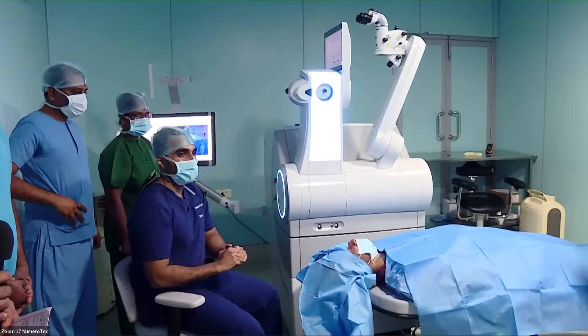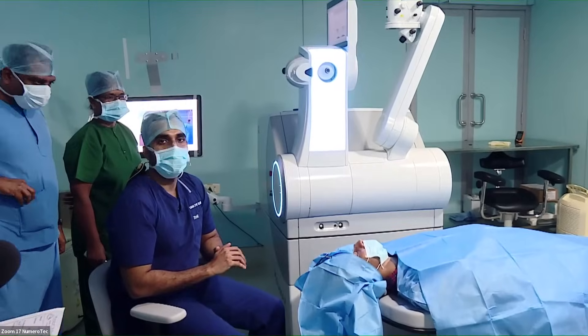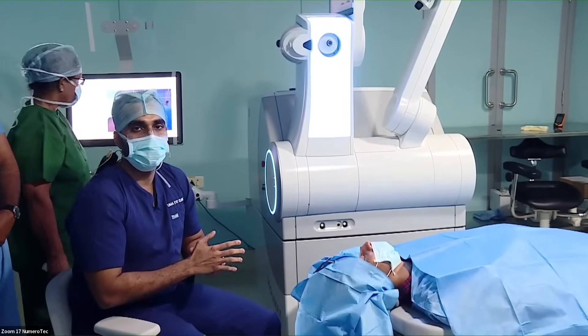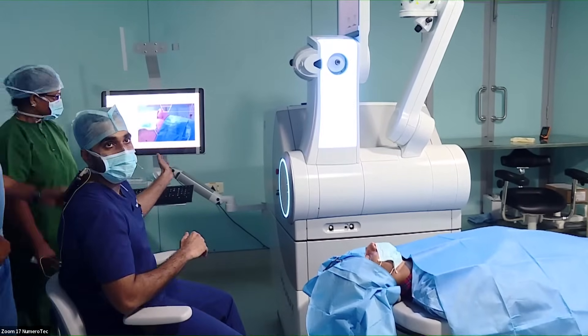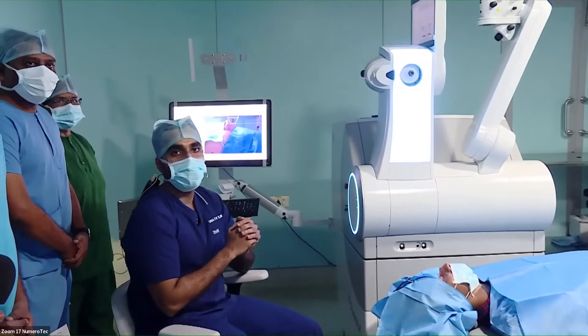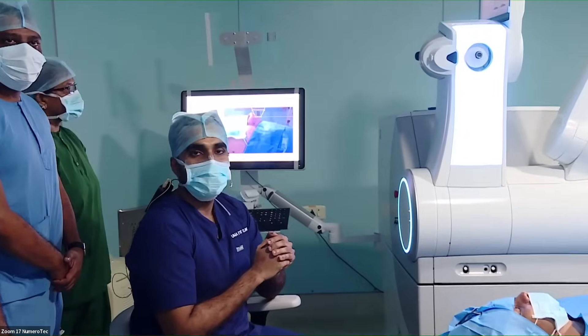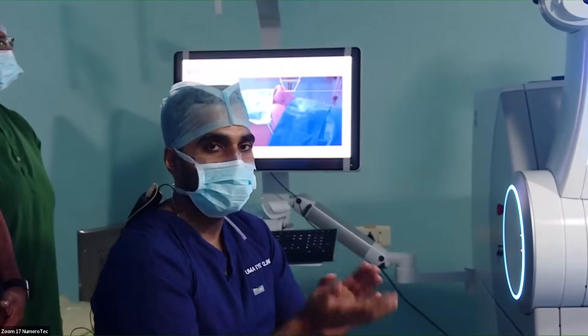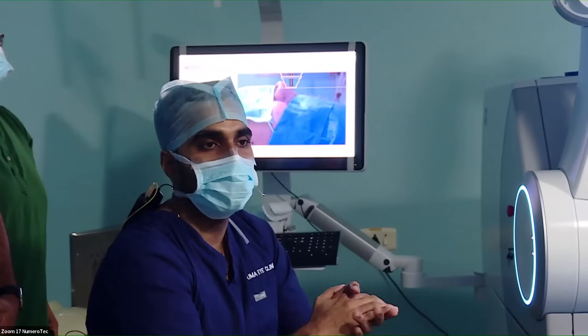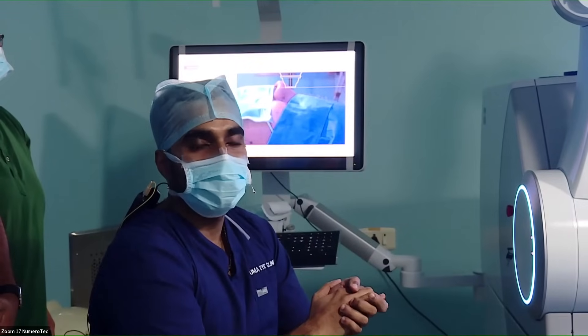I'll give you a quick introduction to the new Visumax 800 laser. This is the machine known as the SMILE Pro. Here we have a planning station where you enter all your patient data: name, age, sex, refractive error, corneal parameters, etc.